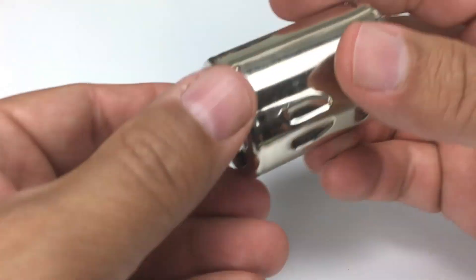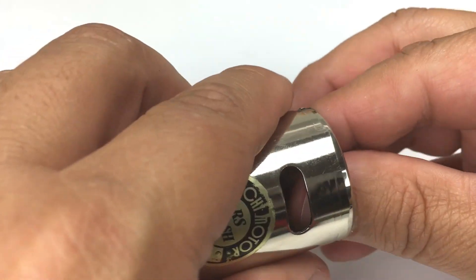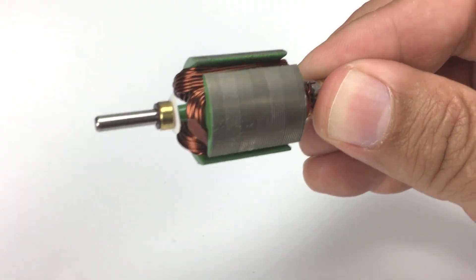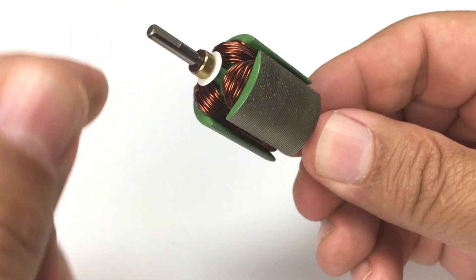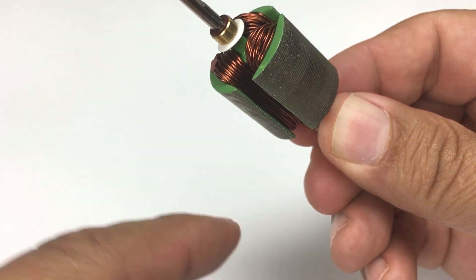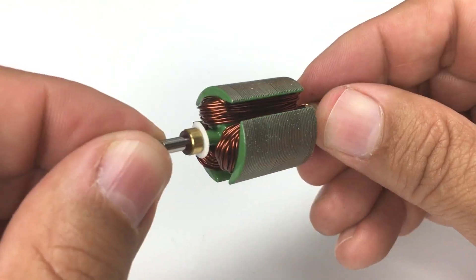Here is our classic 27-turn Mabuchi stock motor. What turns refers to in a brushed motor is the amount of wire that's wrapped around the armature — the part that spins. If I were to unwrap this wire, I could count off 27 individual turns, thus making this a 27-turn motor.